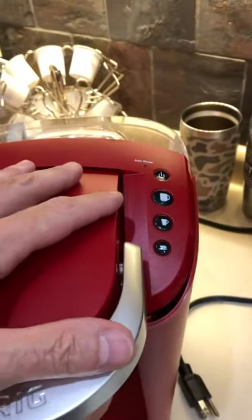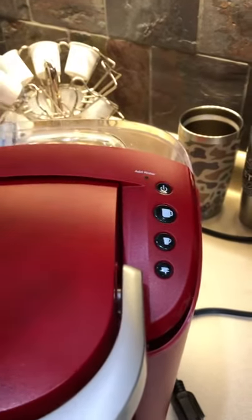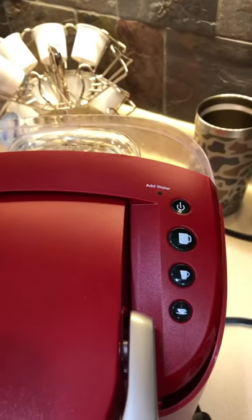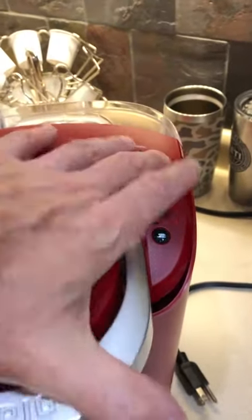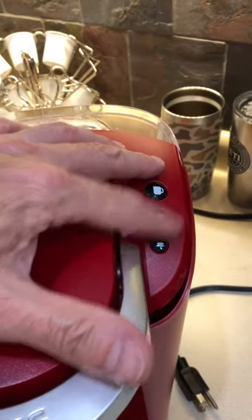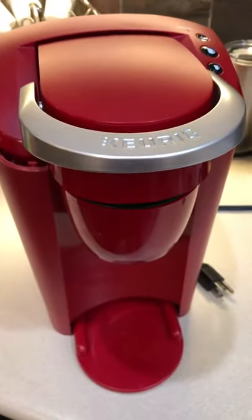I saw some YouTube videos that showed you know, hold the power button down, open this, close this while you're holding it down, and then release it and it would reset the buttons — that didn't work. Then I saw another video that said unplug the Keurig, hold the power button, open and close it while holding the power button down, then go one two three, one two three, one two three, then release — that didn't work either. So what I found out is I had to take it apart.